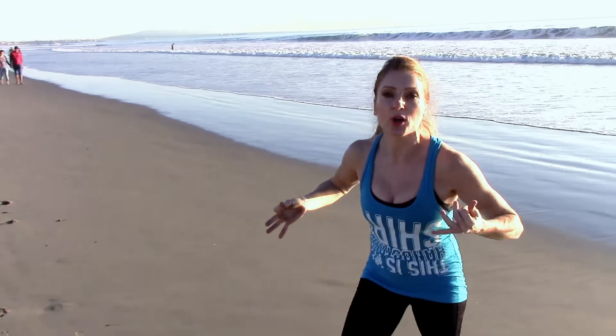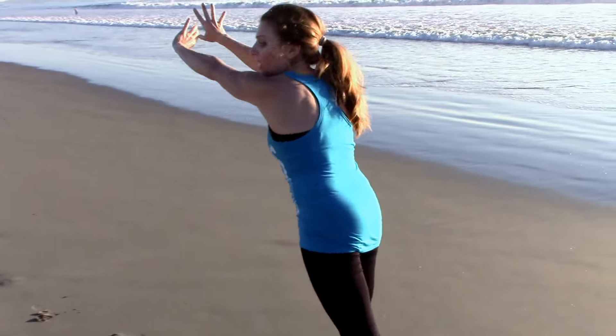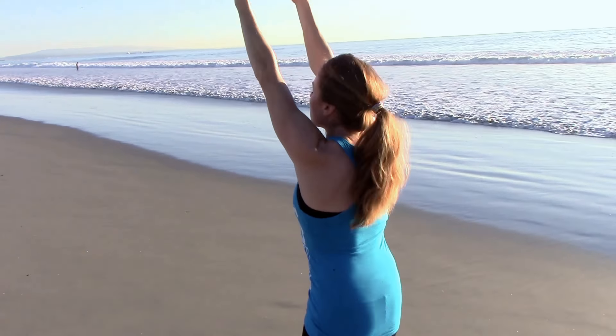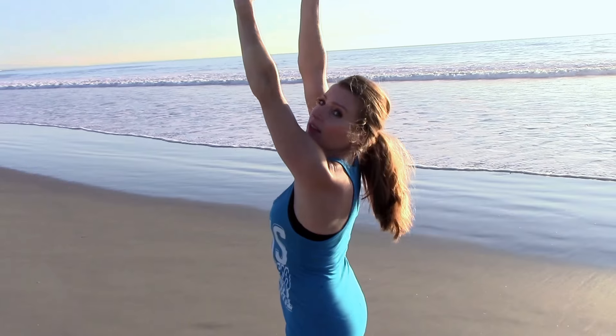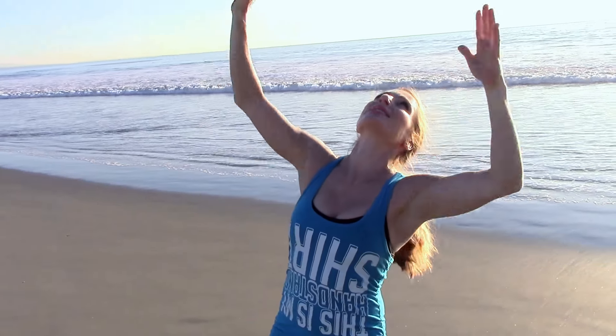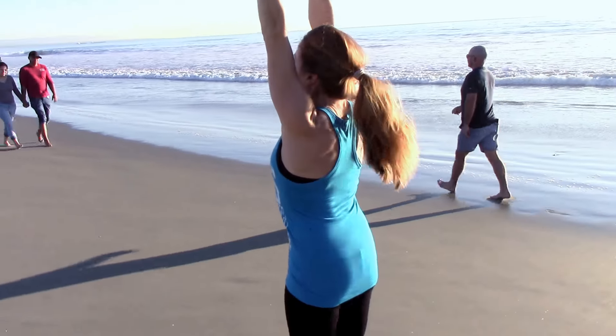We're not going to pull our feet through for a backhand scrape. You're just going to get your feet almost under you, maybe slightly behind, then you're going to lift up. As you're lifting, stretch like someone's pulling you straight up to the clouds. You're going to lift.